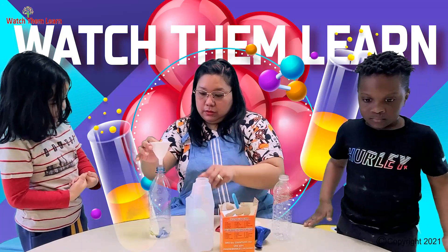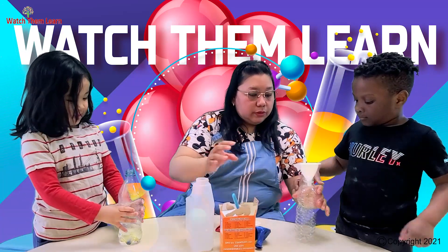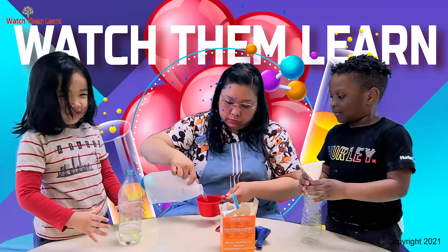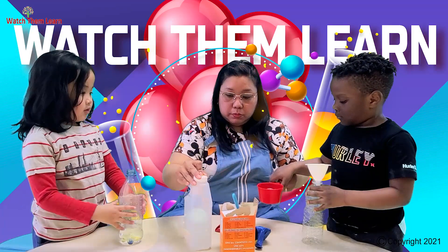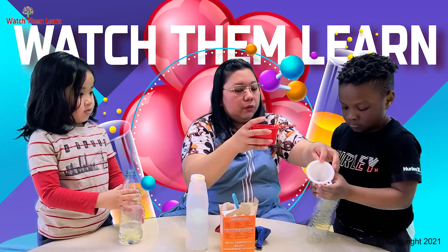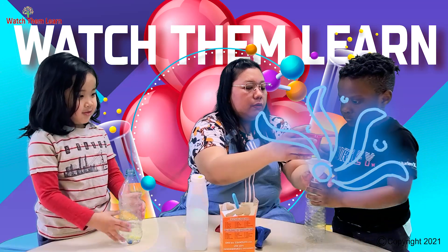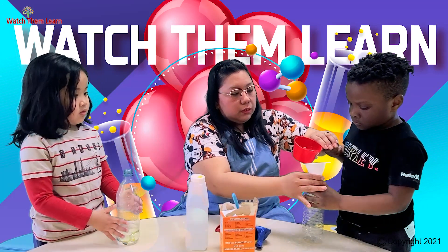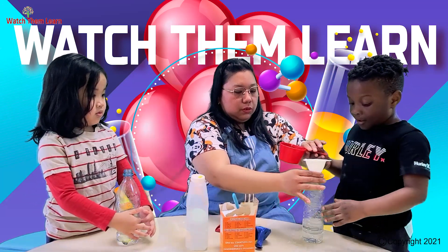Now it's going to be your turn, Milan. Hold this one. Be careful not to spill it — two hands, Milan. You hold the funnel, I'll hold the bottle. Go, slowly, slowly. There you go, good job.